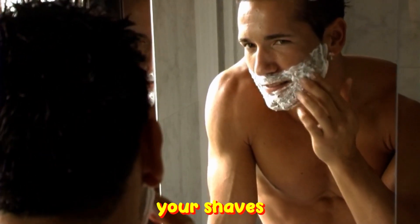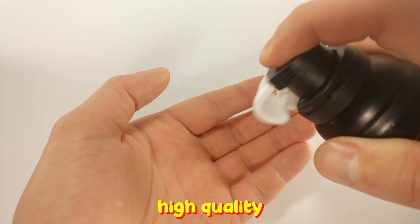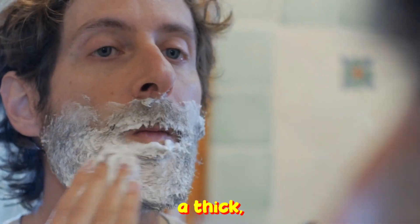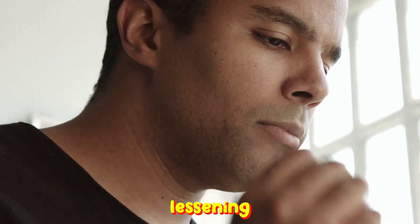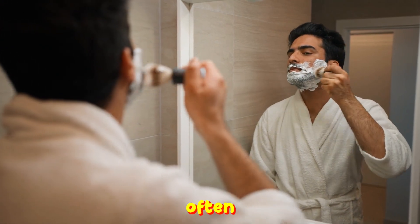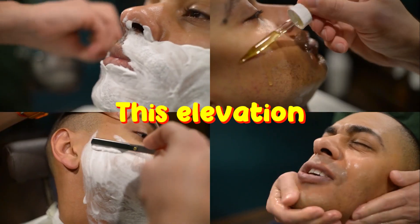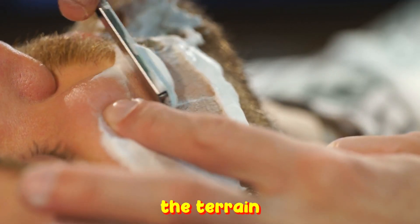Number 3: Lather Up. Your shave's ally is the barrier you place between your skin and the blade. Selecting a high-quality shaving cream or gel is paramount — this isn't mere extravagance, it's an investment in your skin's defense. A superior product will produce a thick, rich lather, providing the necessary slip for a razor to move without friction, lessening the chances of nicks and irritation. A shaving brush, often overlooked, aerates the shaving cream, creating a luxurious lather while simultaneously lifting facial hair away from the skin, readying each strand for a consistent and even cut.